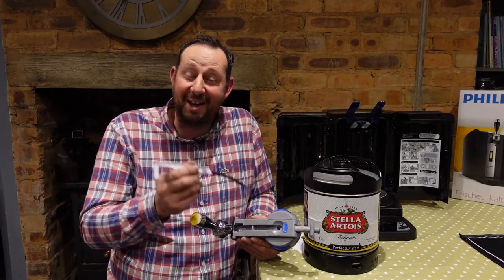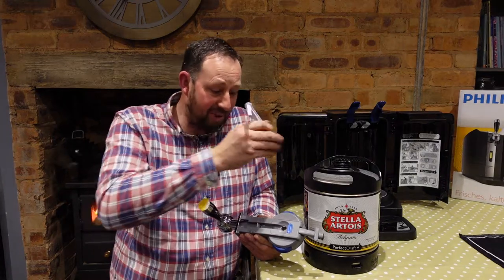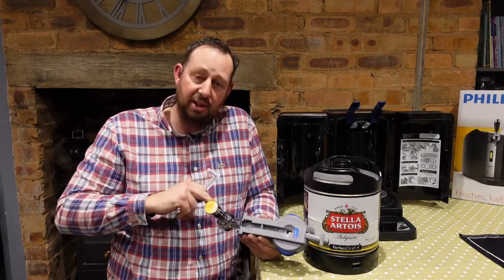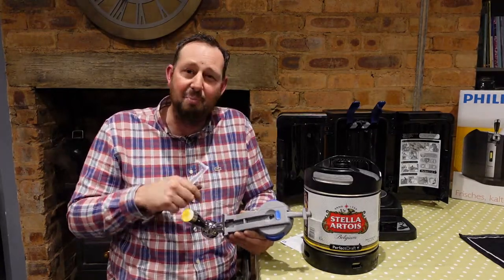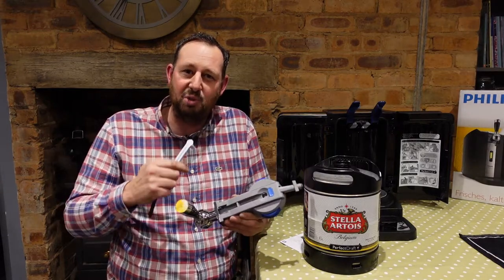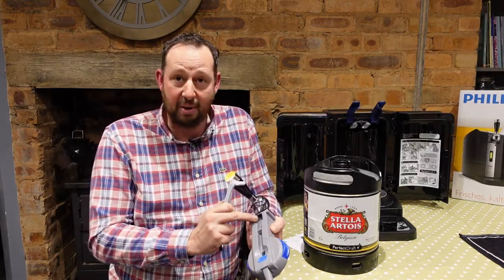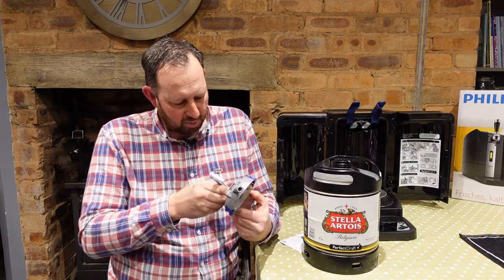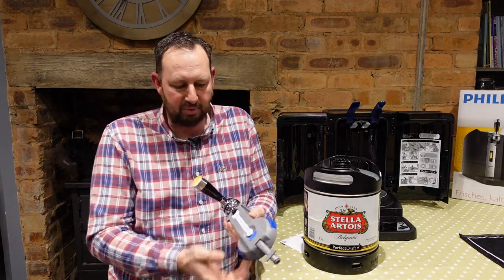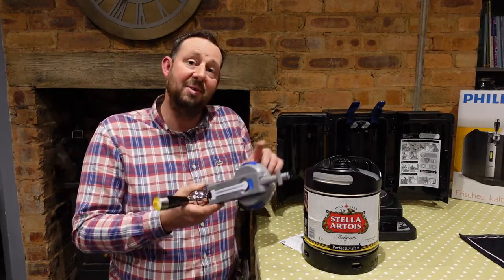The hardest thing so far has been getting this out of the packet, but I've done it now. We fit the beer line into the top here — this is what brings the beer from the keg out to the tap. You don't have to worry about cleaning lines because this is a clean line every single time. You do however rinse the tap through; I did that when I unboxed it just to make sure there's nothing left over from the factory. To fit this, we just put it in — there's a little hole and an arrow — and we poke it down. That fits in the top perfectly.